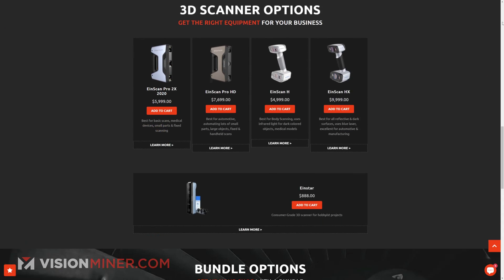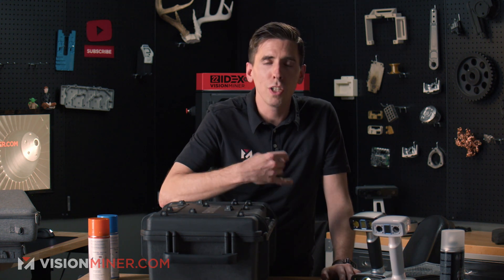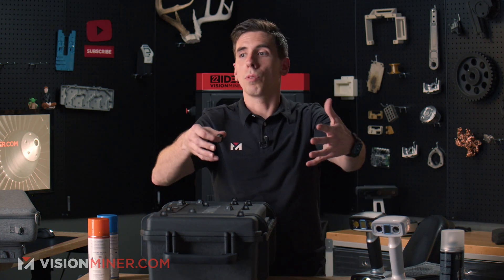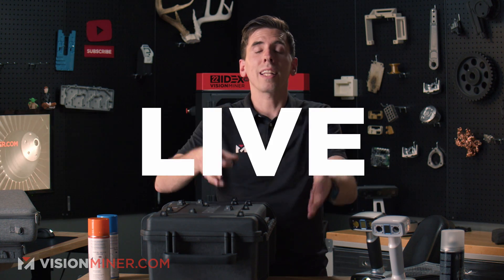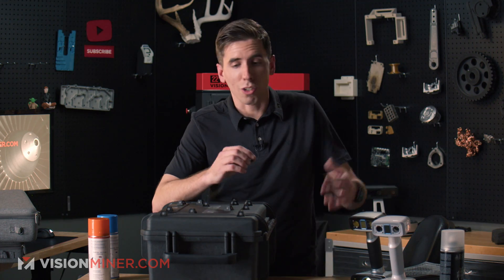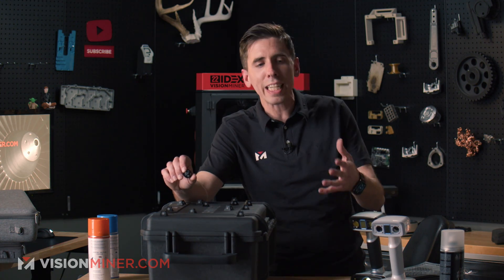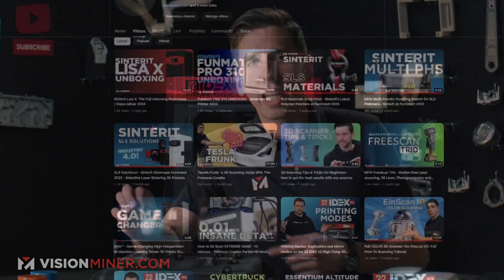We include a can of spray and a pack of pyramid markers with every scanner we sell, free of charge. On top of that you get our support and our team — we train pretty much everybody in the office how to use these things, so anyone who picks up the phone can give you tips and tricks. We're here to help: you can send us a part and we'll figure out the best scanner for it and do that live on a video demo with you. We're not going to give you slides or corporate BS — we're just going to answer your questions and show you what you want to see.